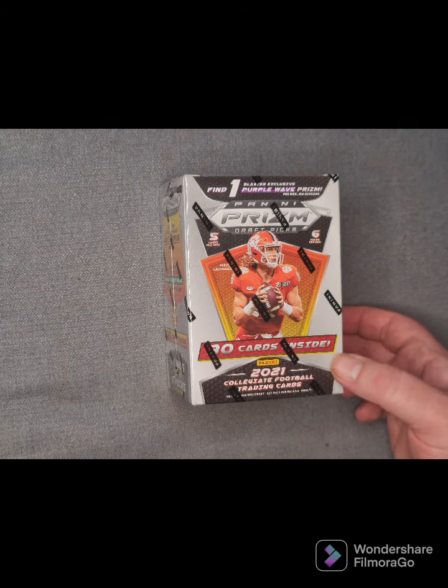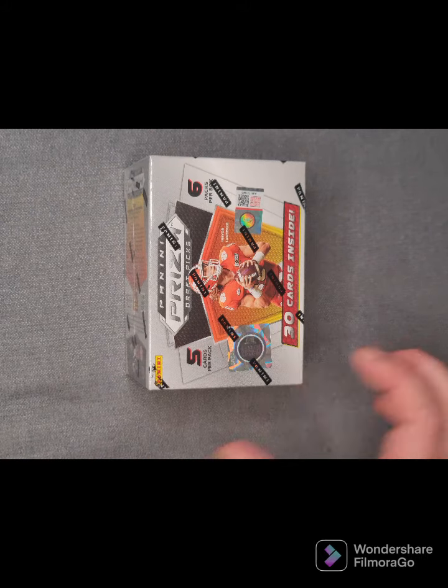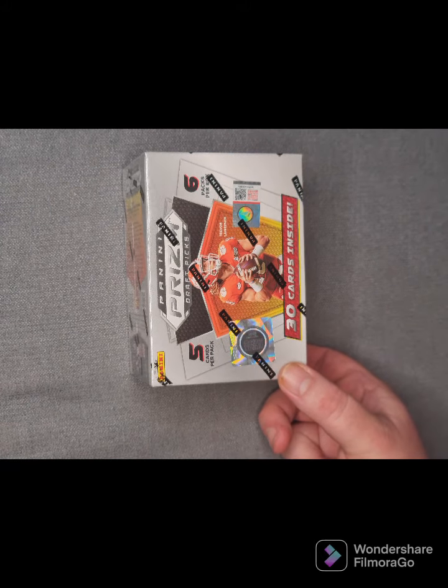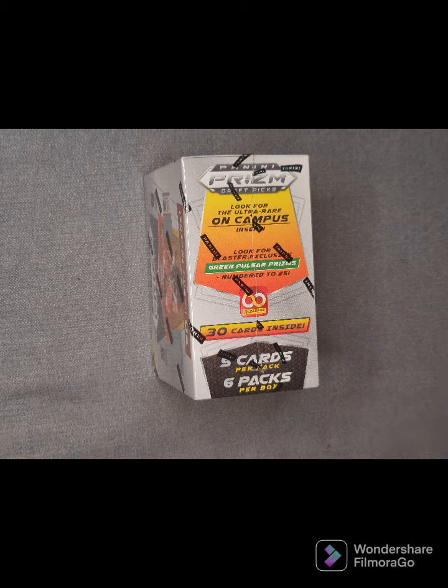That'll be a purple bordered card. As you can see, it's a fully sealed brand new box received from our good friends at DG Collectibles. If you want to source any of your cards and you're in Sydney, I would go to DG Collectibles — the link will be in the description. We're also looking out for the ultra rare on campus insert card and the green pulsar prism cards, which are numbered up to 25.